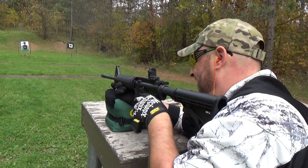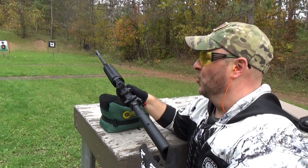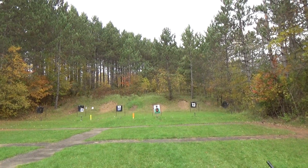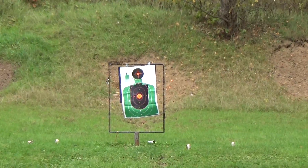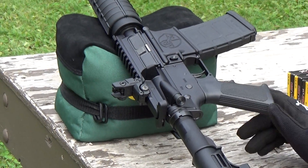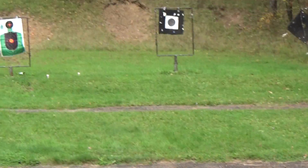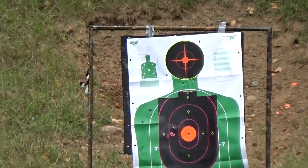Now I'm going to walk up and see how I'm grouping, see if I need to adjust this rear sight. The rifle comes with a front post up there but it does not have a rear sight, so this is one we just put on there to take it out to the range and shoot it. I'm going to adjust it in a bit — let's go ahead and walk up here.